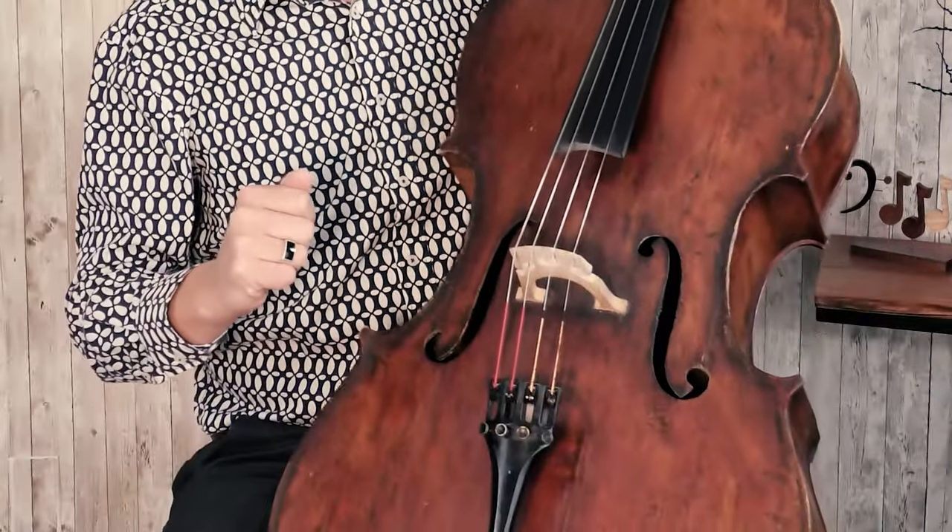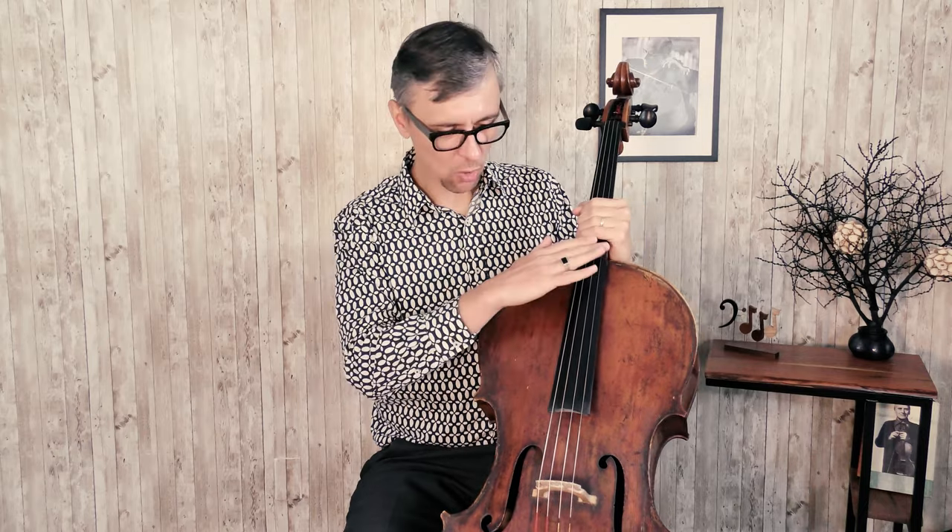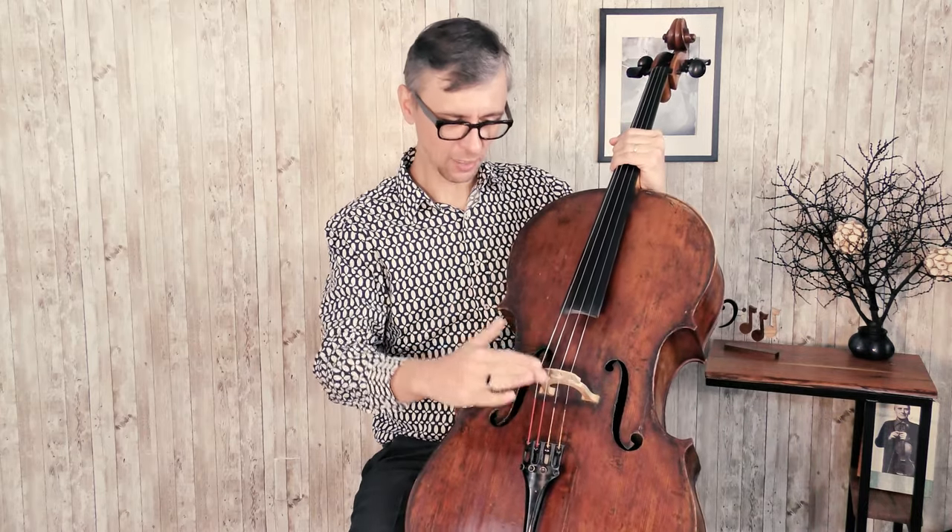If you see any cracks on the body of the cello you are going to buy from a private person, that should be your big concern. Some cracks, especially around the legs of the bridge, are extremely expensive to fix, and if you don't fix them, very soon it will be impossible to tune your cello because of the enormous pressure from the strings to the bridge. The body of the cello will start changing its shape, the string tension will never stay the same, your cello will never be in tune, and you will never be able to play well.